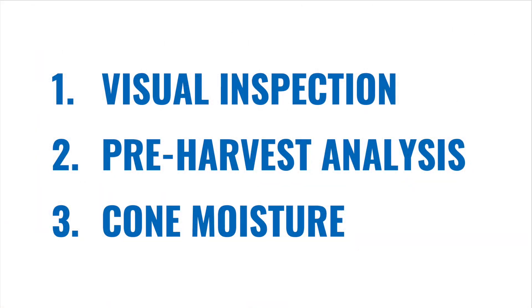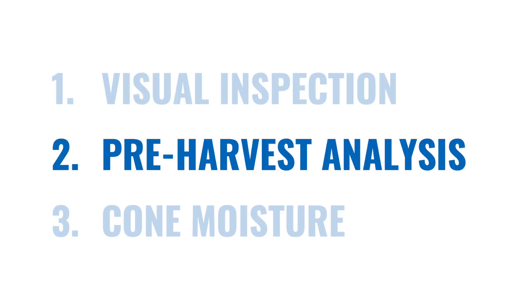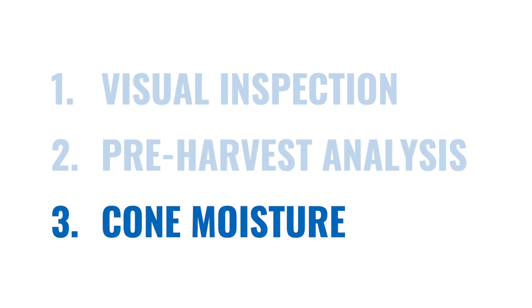There are three methods that we use when determining the ripeness of our hop cones. The first method is we visually inspect our cones, the second one we sample cones for pre-harvest analysis, and the third is we sample cones and dry them to determine the moisture levels.